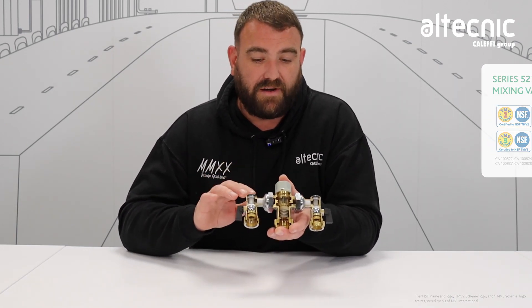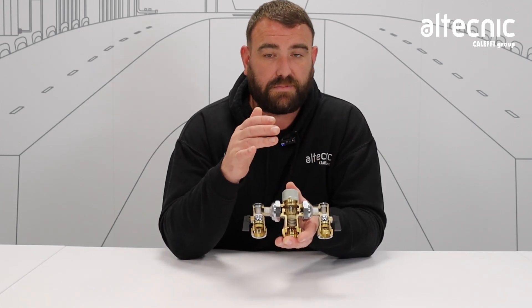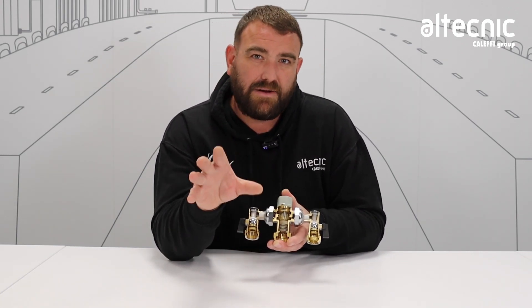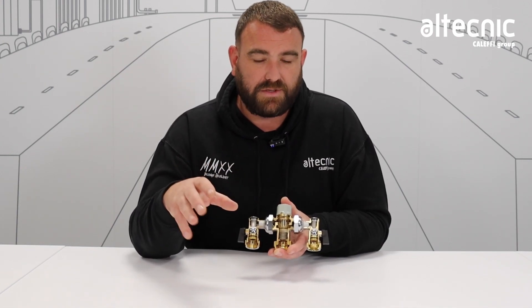First of all, if we look at the way the valve works, we have a hot and a cold supply that are then blending in the middle to give us that safe working temperature. But how do we achieve that? Where does the water go and how does it work?